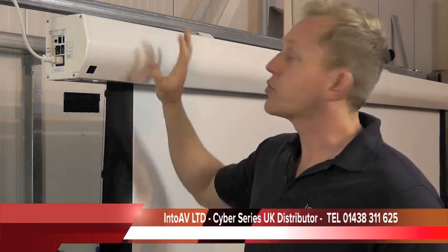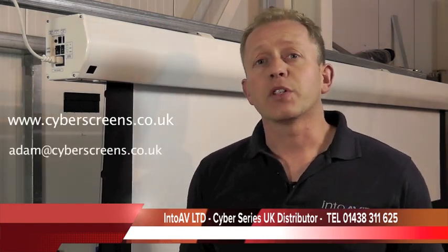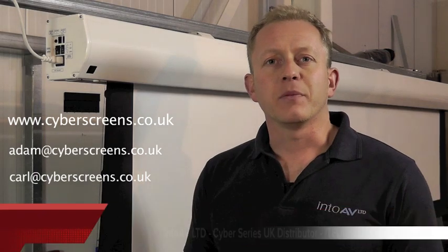I think that's about it for this screen. If you've got any more questions, go to cyberscreens.co.uk, or you can email me — Adam at cyberscreens.co.uk — or my colleague Carl at cyberscreens.co.uk, and we'll do our best to help. Thanks very much.